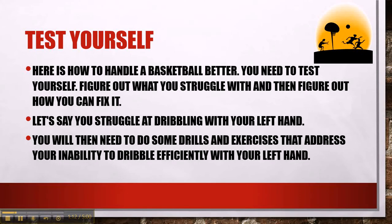Test yourself — figure out what you struggle with and then figure out how you can fix it. Let's say you struggle at dribbling with your left hand. You will then need to do some drills and exercises that address your inability to dribble efficiently with your left hand.